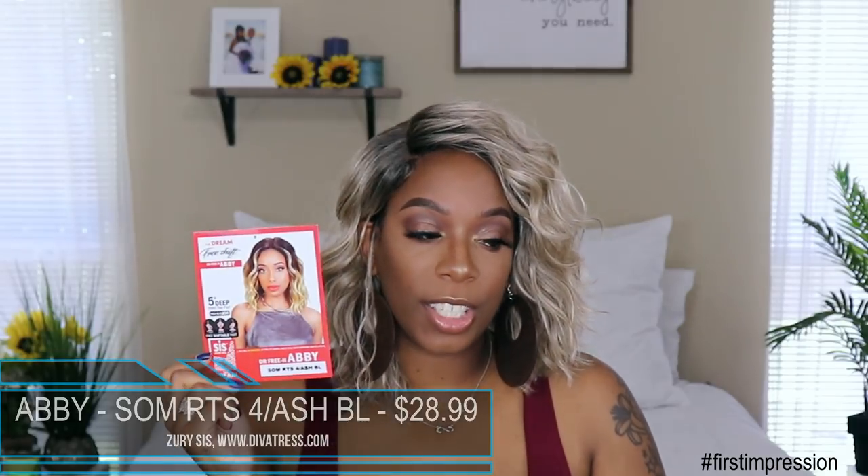This unit comes from divatrust.com — it is by Zuri Sis. This is what her card looks like. I got her in the color SOM RTS 4 slash ash blonde. She does retail for $28.99, so right at the top of the low price point for synthetic wigs.